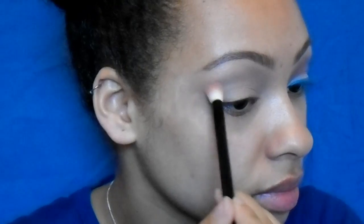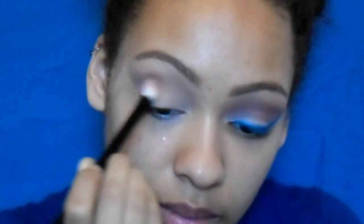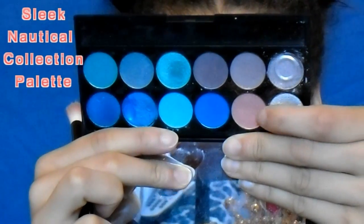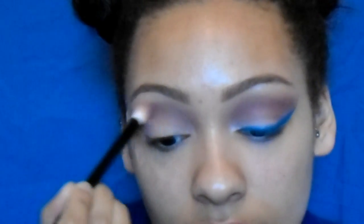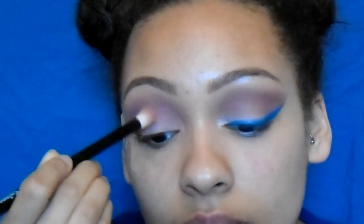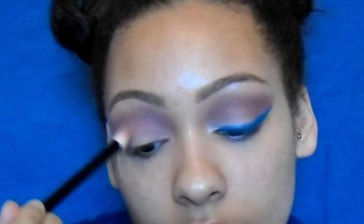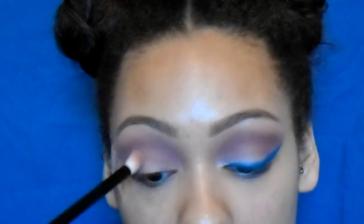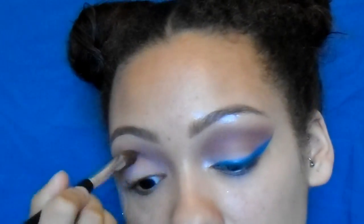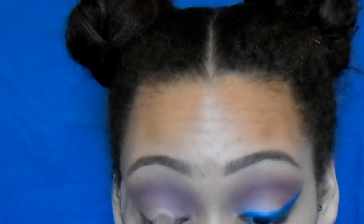I put some tape on and go in with my Too Faced Chocolate Bar palette in the colour Salted Caramel, putting that on the outer edge of my eye and working it into the inner part just in the crease. I really want it to have an orange kind of crease to balance out with the blue eyeliner. I just keep applying and blending with the same brush — it's nothing too technical. I also went in with a brown colour, then back to Salted Caramel with a different brush to blend it out.